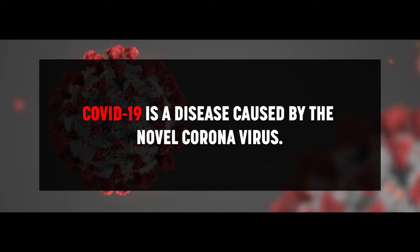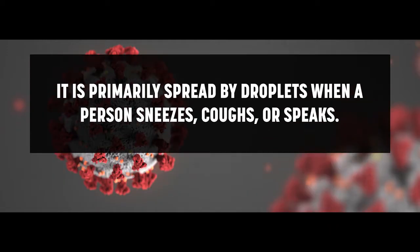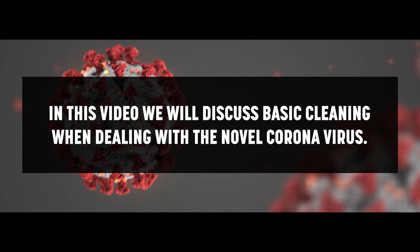COVID-19 is a disease caused by the novel coronavirus. It is primarily spread by droplets when a person sneezes, coughs, or speaks. It may also be spread by touching surfaces on which these droplets have landed. This virus is not difficult to kill on surfaces with regular cleaning. In this video, we will discuss basic cleaning when dealing with the novel coronavirus.